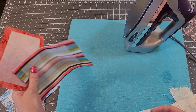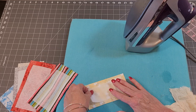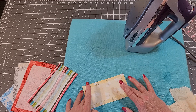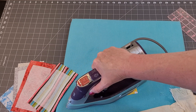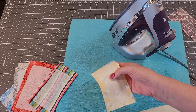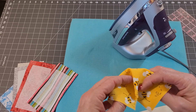Now we have something else — this is Pellon 911. We used this a few weeks ago for something. This tells me it will take 10 seconds on the wool steam setting. Lots of steam — my iron is hotter than wool. I've never had an interfacing burn, but we're going to try it on the linen setting. That looks like it stuck right to it, just like glue. Now that's a lightweight one — comparable to the 931, just a little bit lighter.